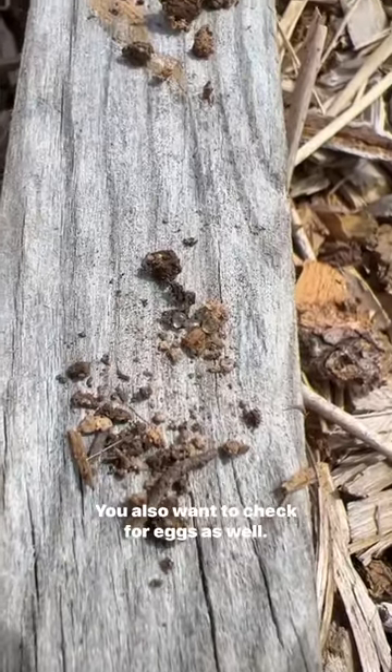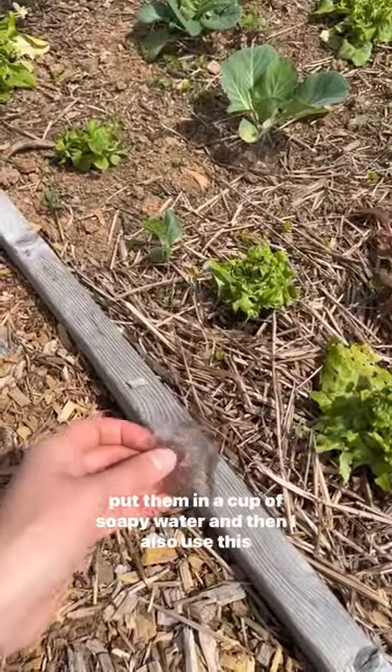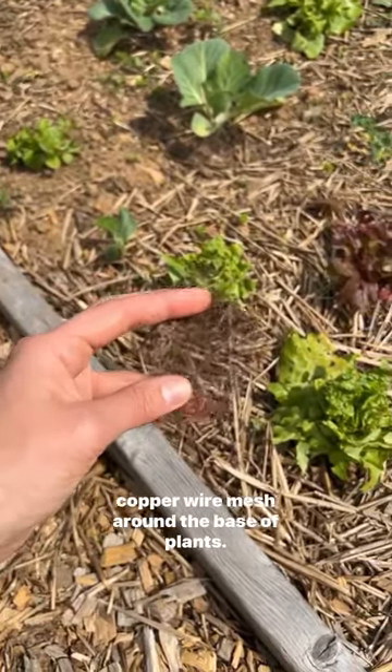You also want to check for eggs as well. I personally like to handpick as many slugs as I can and put them in a cup of soapy water, and then I also use this copper wire mesh around the base of plants.